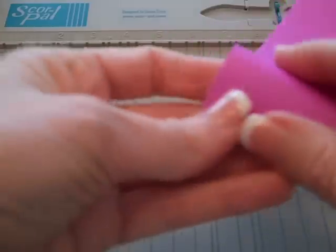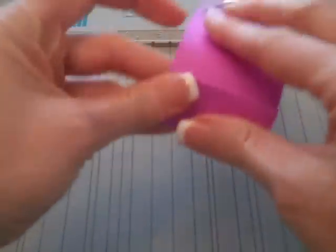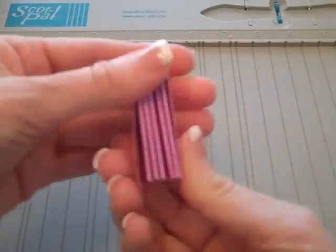When that's done, just do an accordion pleat fold on it, folding all the way across the entire cardstock. You will have two strips that you will do in this manner.